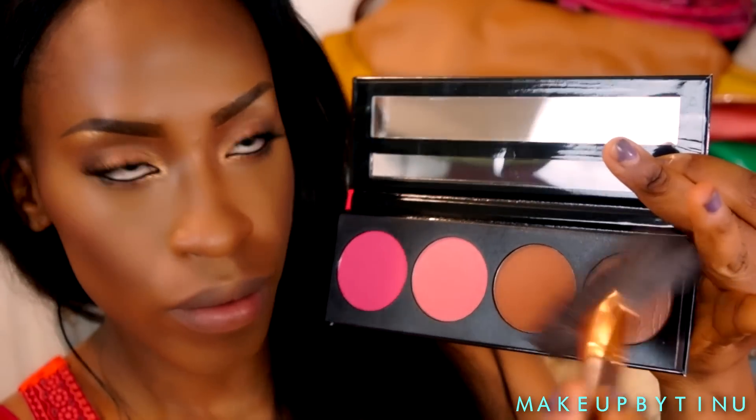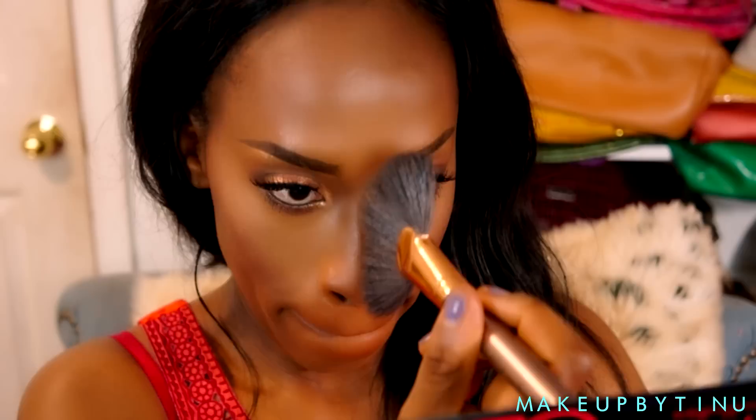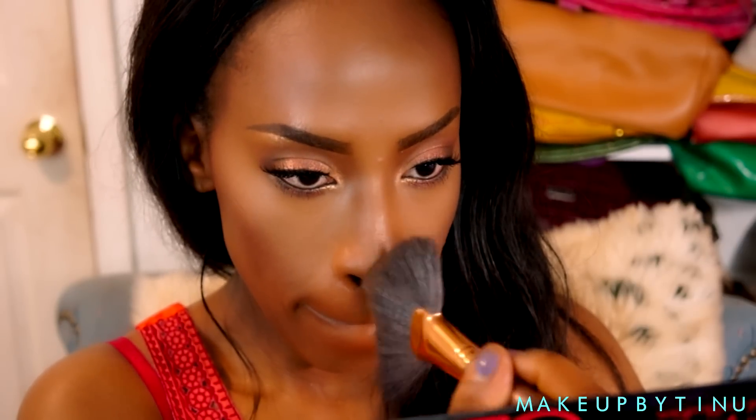Then I'm going with this nice peachy highlight — I swear this highlight is the bomb.com. It really looks like a high-end highlight in a drugstore palette, which is awesome for giving you that really nice summery glow.